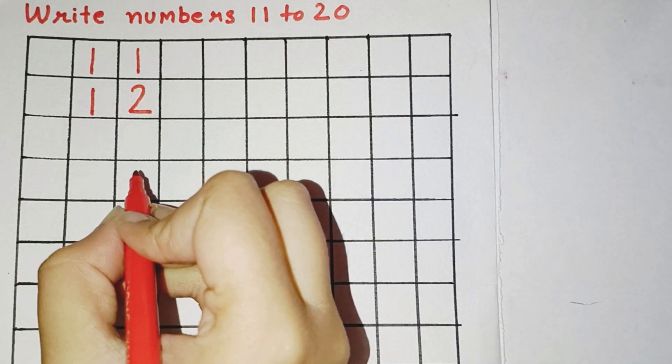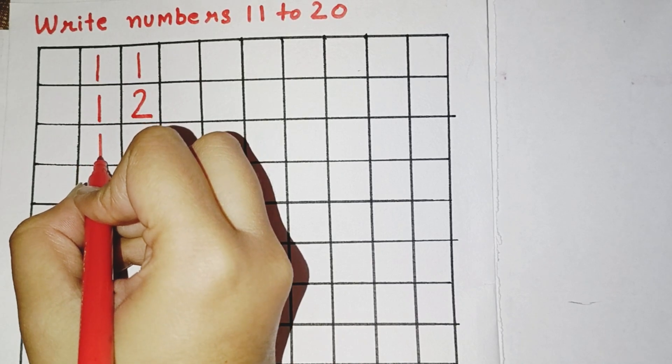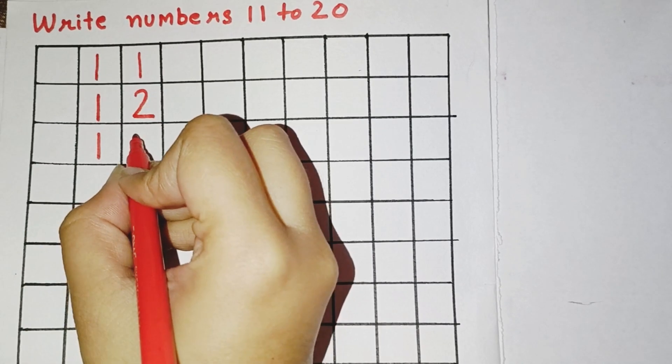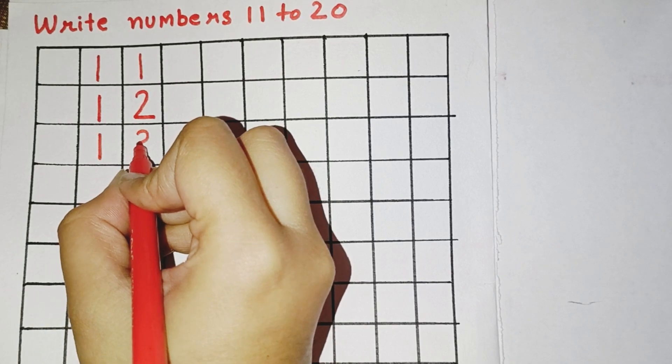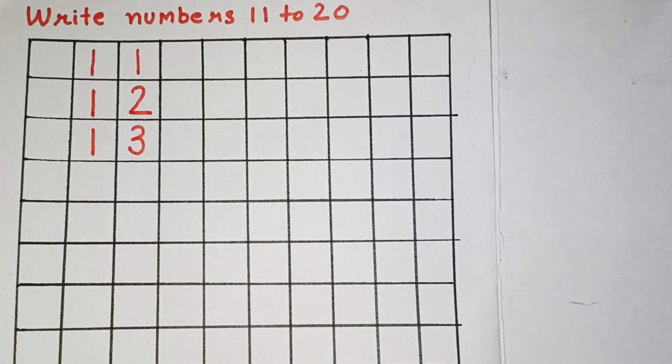Now, the next number is 13. So, for 13, we have to draw a standing line and a small curve, and again a small curve. This makes number 13.